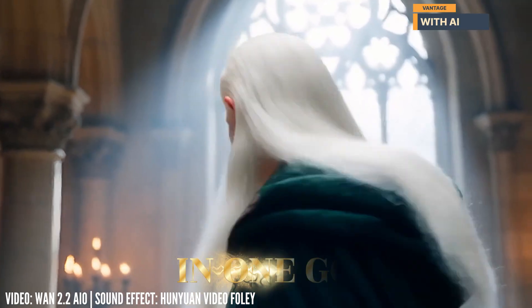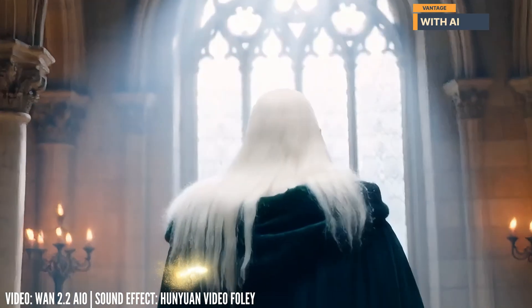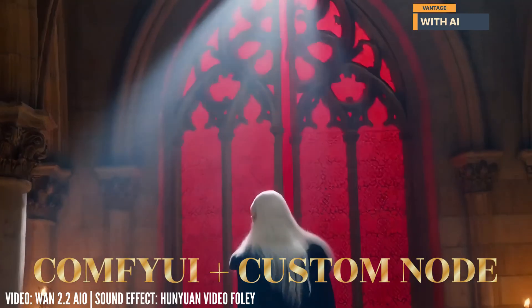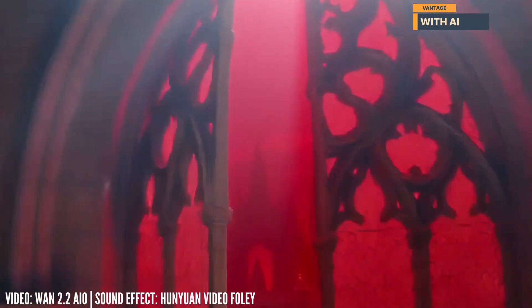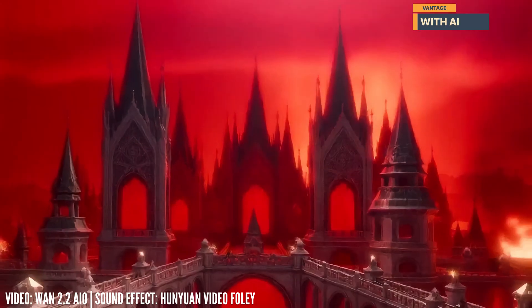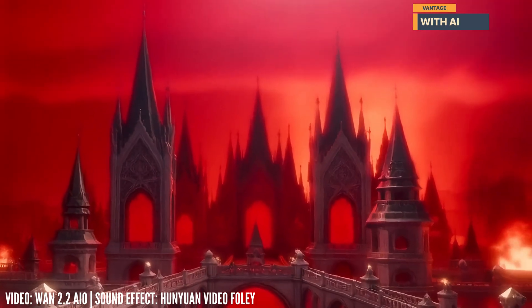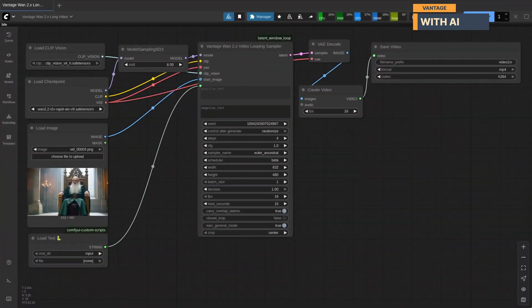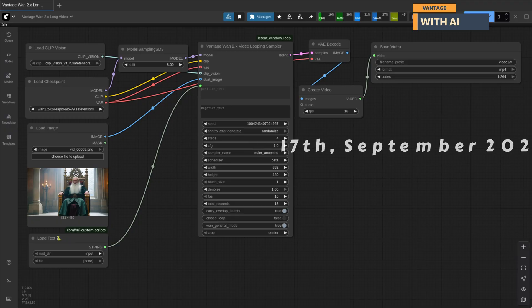Well, welcome to the channel. The custom node I've been working on is almost ready. I'll be releasing both the video and the node this coming Wednesday.